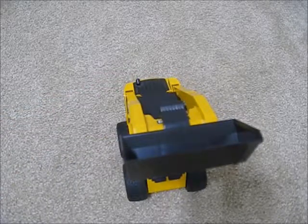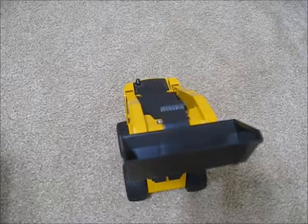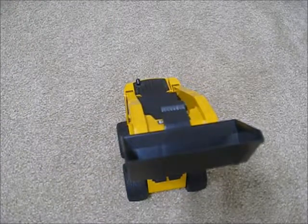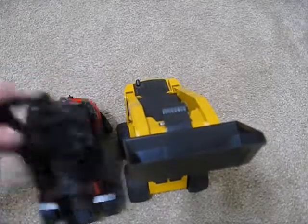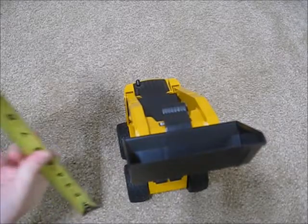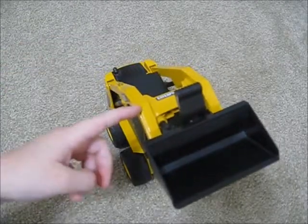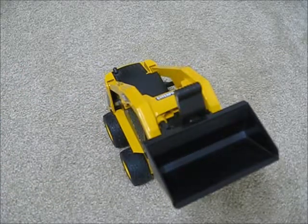Yeah, let's measure how high it is. So it's around nine and a half inches — it's a little taller than the forklift with the bucket. This would be taller at nine and a half inches. Without the bucket, maybe like eight inches — so without the bucket, that would be the tallest point at eight inches, just to give you an idea.